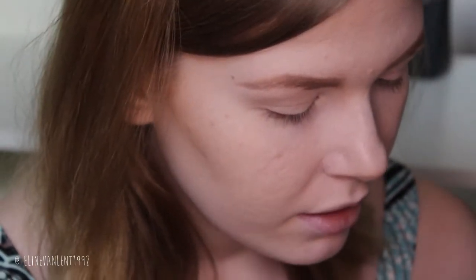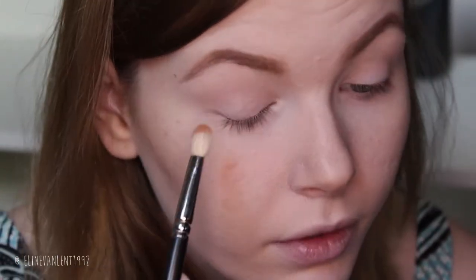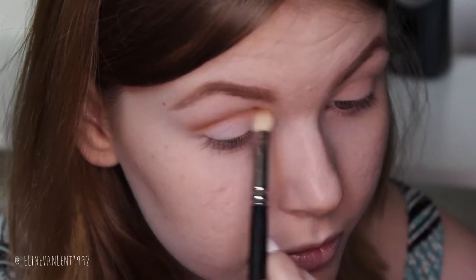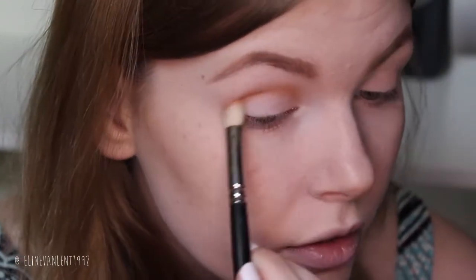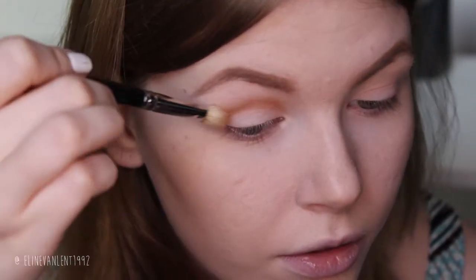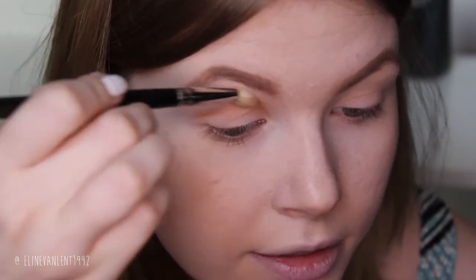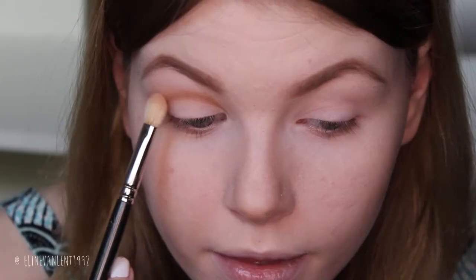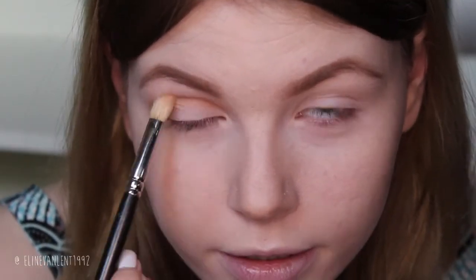Then I'm going to pick up Bengal on a 217 brush by MAC, just lightly, because these colors are so pigmented so be careful. We are going to apply this in the crease area — very quick and easy. To blend it out further, just hold your brush like this and sweep it upwards, blending it all the way up.